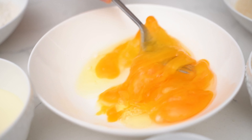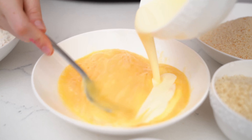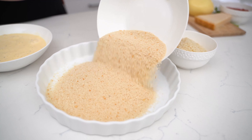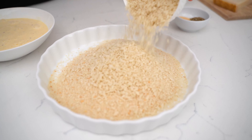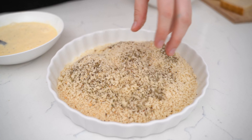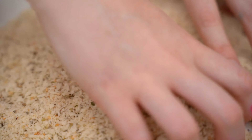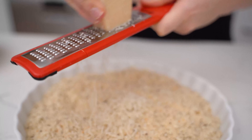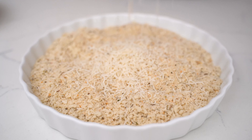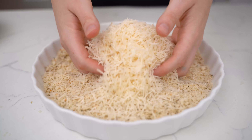For our egg dredging mixture, we're going to whisk the eggs together then add in thickened cream and a bit of salt and pepper to taste. For our breadcrumbs, we're going to combine the panko with the normal breadcrumbs, then add Italian seasoning and garlic powder — put these into a shallower dish because it's easier to roll them in. Finally, we're going to add our parmesan cheese to the breadcrumbs. I said three-quarters of a cup, but I just keep going until I'm happy — there's no limit, the limit does not exist!